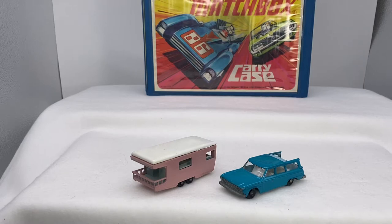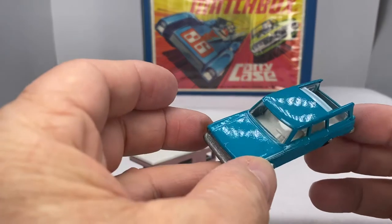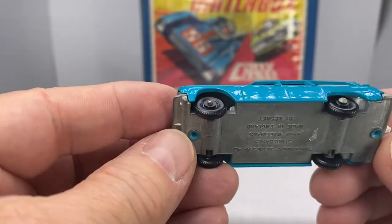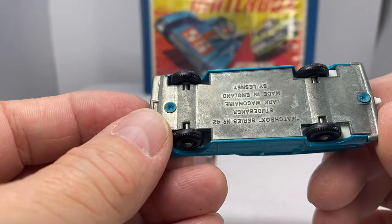Hello. Welcome to DieCast Calls. Thanks for joining me today. We have a little fun talking about Matchbox today — a little bit of history, if you will. The first one is a number 42 Studebaker Lark Wagon Air, 1965 to 1968.